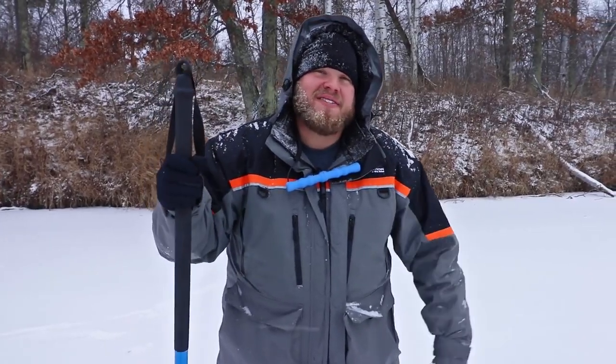Take your time, poke your way out to those fish that are waiting for you, and use your spud bar to be safe on early ice this year.